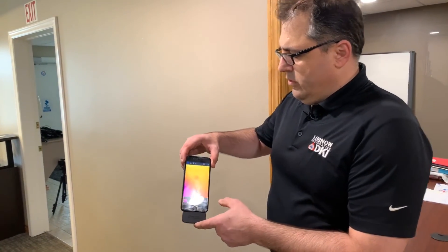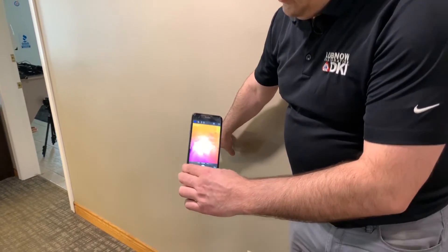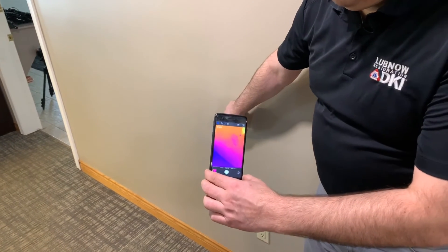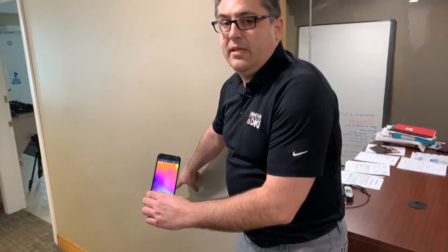As you can tell, I've wet the wall right here in this area, and the thermal imaging camera is picking up the temperature difference. I would then go and investigate that area with a moisture meter.